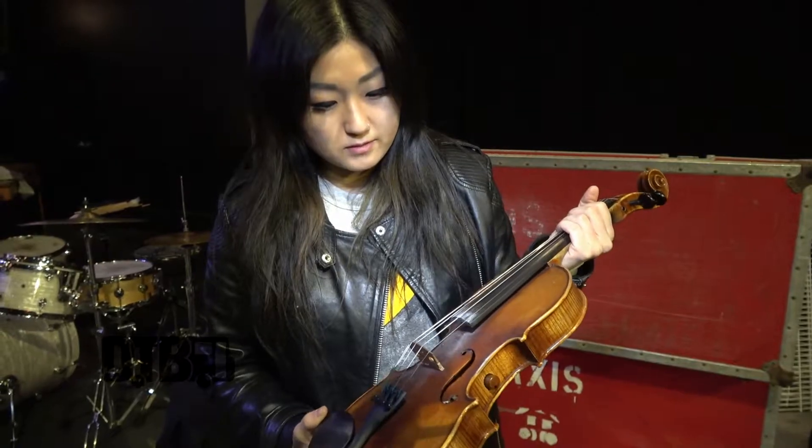These are all just normal violin strings, with the exception of this string, which is a viola string. You do have to buy them separately and they'll break like any guitar string would, so you have to change them regularly.